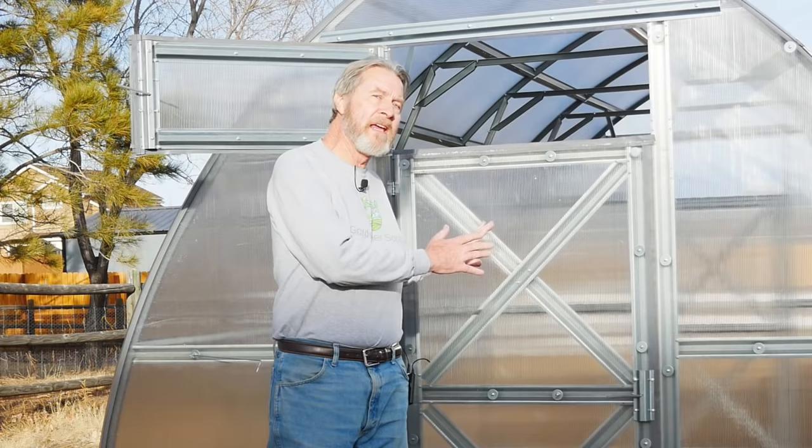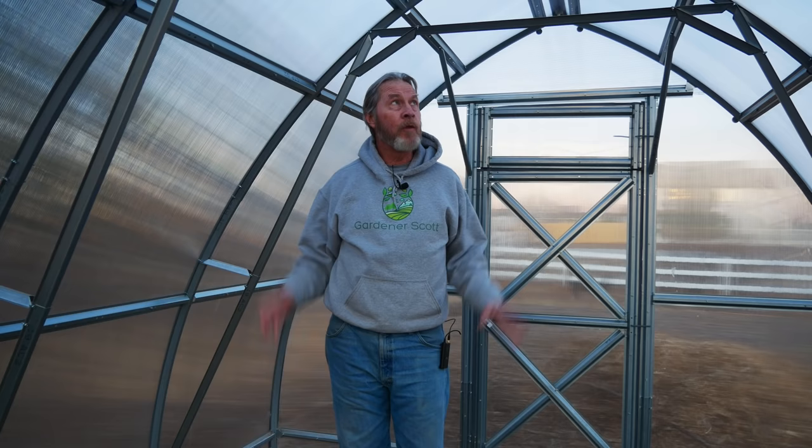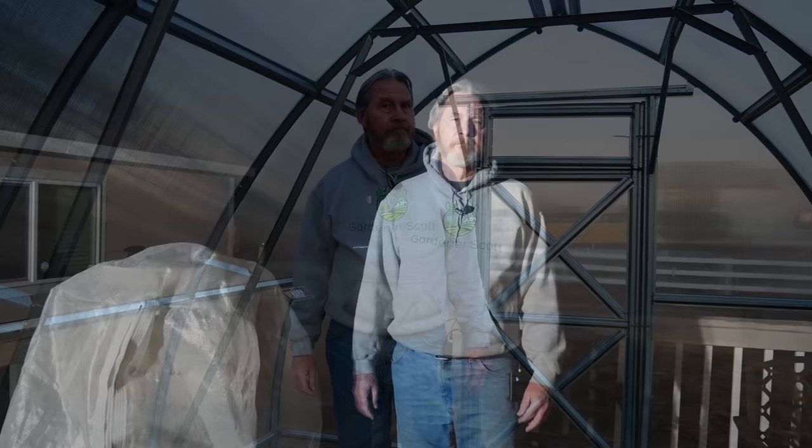It's late afternoon now. The sun is getting much lower in the sky and shade is beginning to touch the greenhouse, so I'm going to close these vents to help hold in some heat. It's 50 degrees outside and it's been stable inside at 69 degrees for a couple hours. As the sun sets and the greenhouse has been in shade for about an hour, the outside air temperature is 43 degrees and inside it's 48 degrees. Four hours after sunset, the outside air temperature is 35 degrees Fahrenheit and the temperature inside the greenhouse is 32 degrees Fahrenheit.